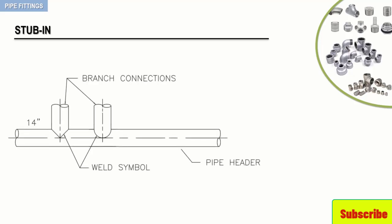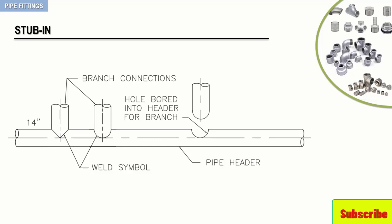The following figure depicts the attachment of a stab-in. A hole either the size of the outside diameter or the inside diameter of the desired branch is bored into the header pipe and the branch is then stabbed onto it. To make a better fit, the connecting end of the branch pipe is cut or coped in such a way as to fit around the hole that has been bored into the header pipe. The two pipes are fitted together and then welded.